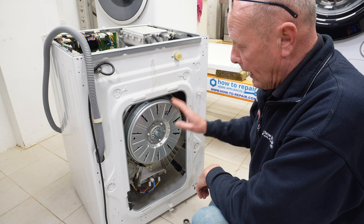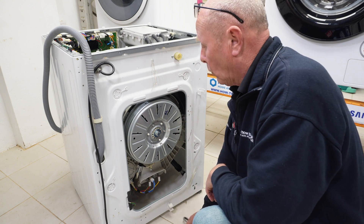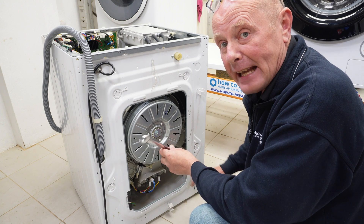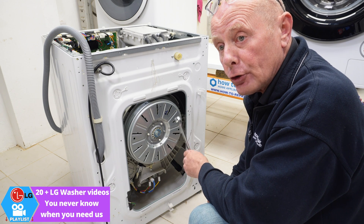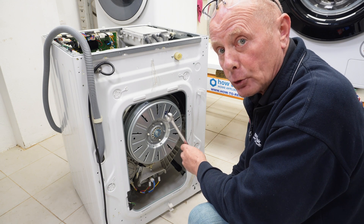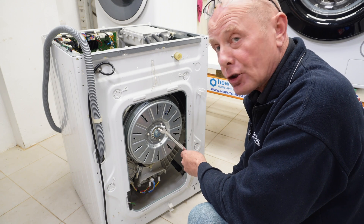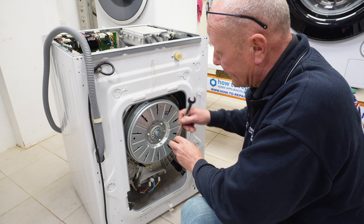Next, we're going to remove the motor, the stator, and the gear. LE error code is another error to do with the motor. On the older versions, you may have a problem with a hall sensor — this is a sensor that detects the motor rotation. On the newer machines, the hall sensor is built into the circuit board and it's not fitted down here.